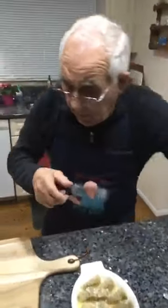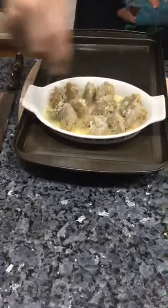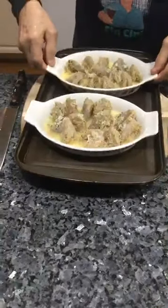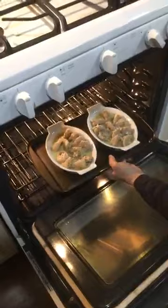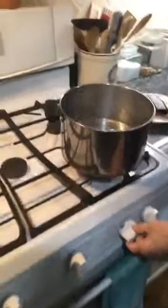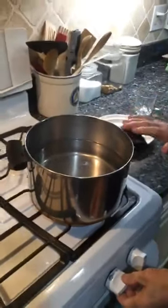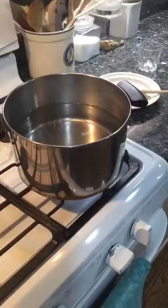Now I've got this baking sheet over here. I want to put it right inside the oven like this. This is going in the oven for 10 minutes, like I said. At the same time the water is boiling, we put the pasta in for 10 minutes.